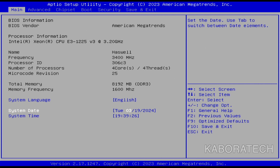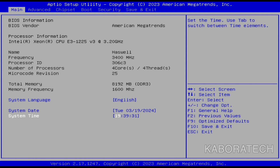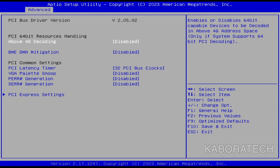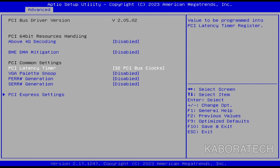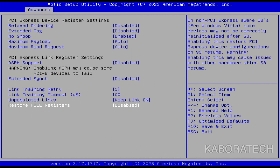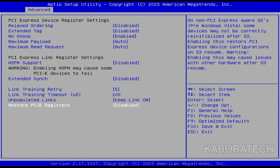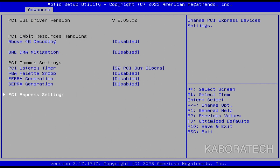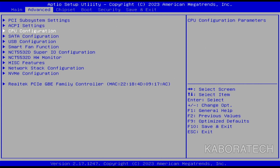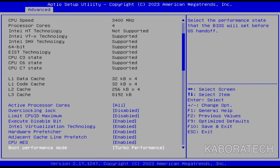This is an American Megatrends BIOS and I will guide you through it. The only thing I changed was the system date after I put the battery in, because the motherboard comes without a battery. I will go through all the menus just for you to see how it is — I didn't change much. I only set the date because it's mandatory, and I don't think you need to change anything else.